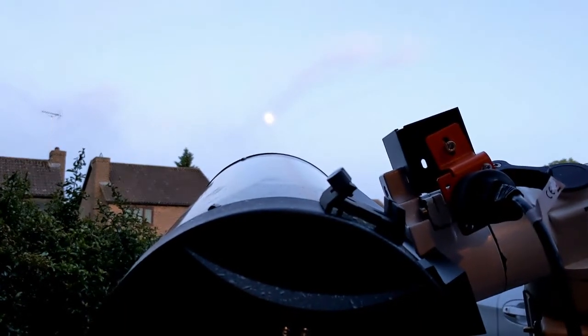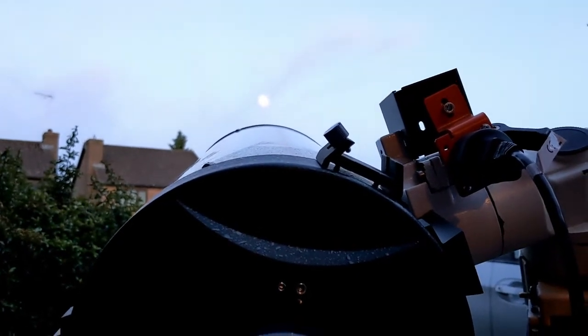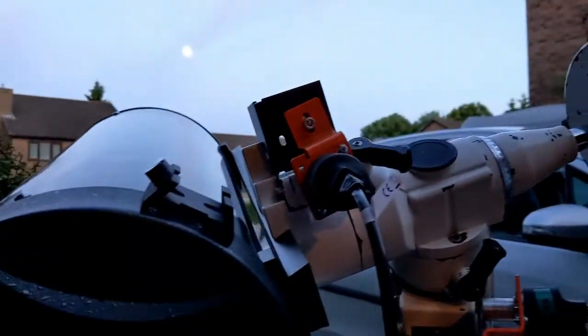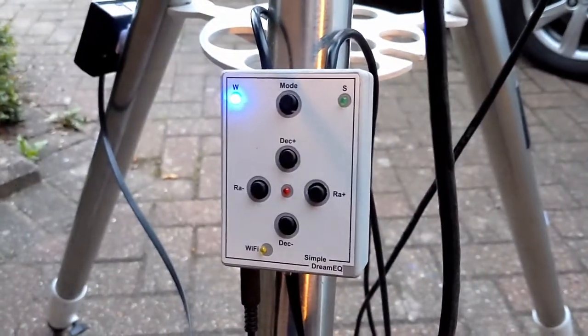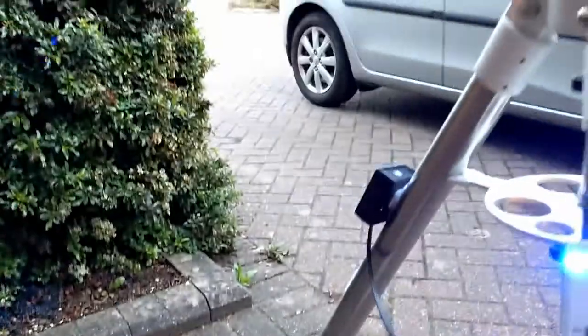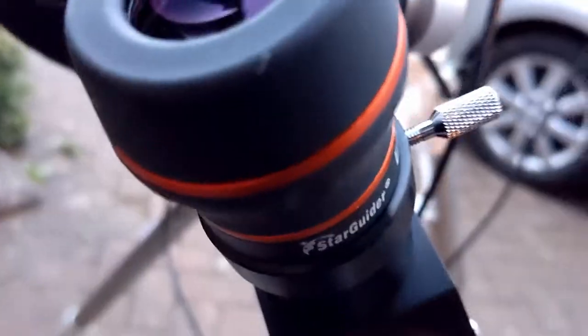It's just behind some clouds at the moment. What we have here is an EQ5 mount which has some motors and some basic controls. I'm powering it on a 7Ah battery, and it's pretty spectacular what you can see through the eyepiece.